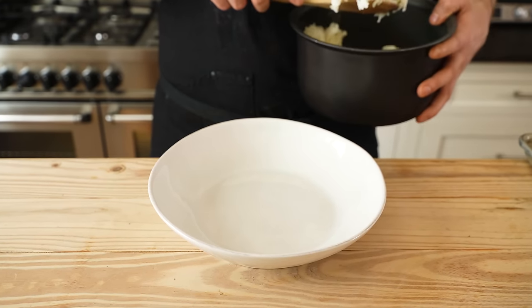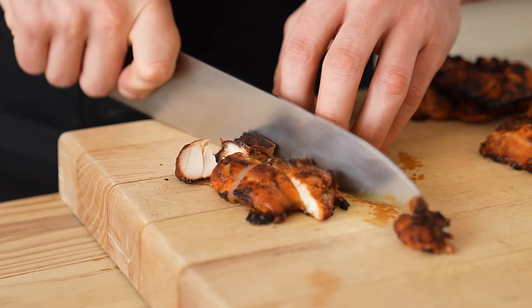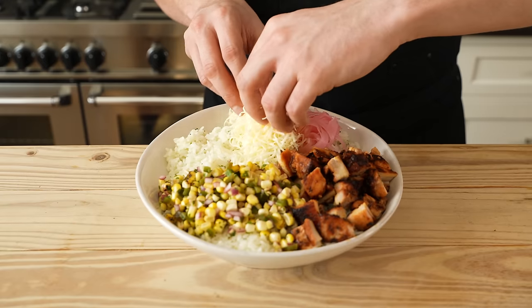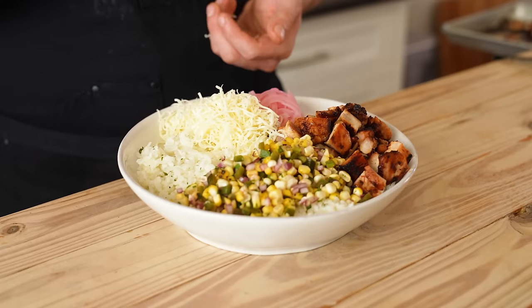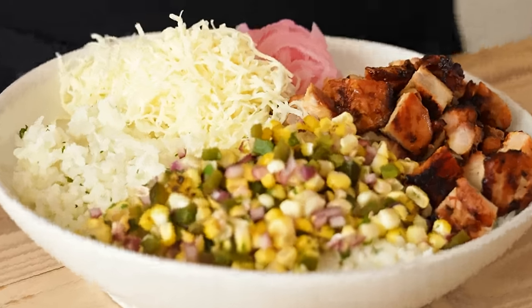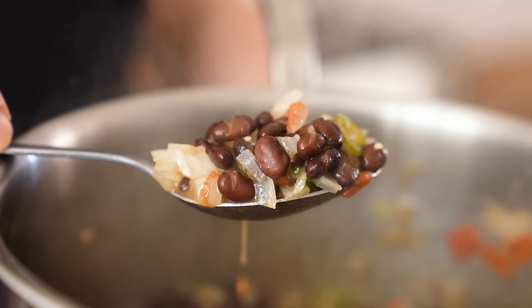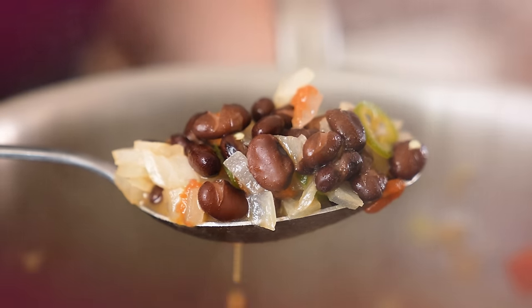Now we assemble. It's a rice bowl, so put a bowl down. Rice on the bottom. Dice your chicken and add it to the bowl, followed by your corn relish, then your pickled red onion. Optionally, some finely grated Monterey Jack cheese — if it's macro-friendly, skip that. Fresh cilantro since we already have it. Optionally, your spicy mayo. And don't forget the beans — they're canned, but they're still worthy of a little bit of love.